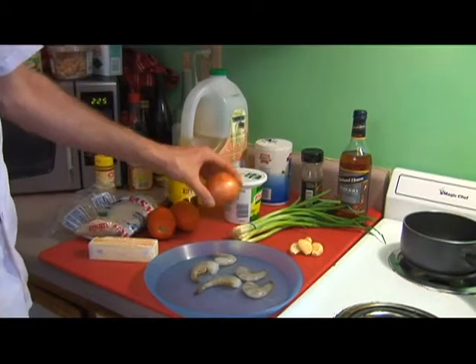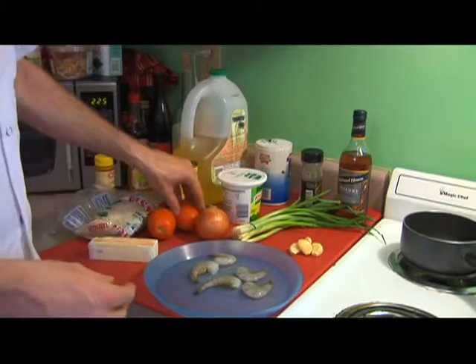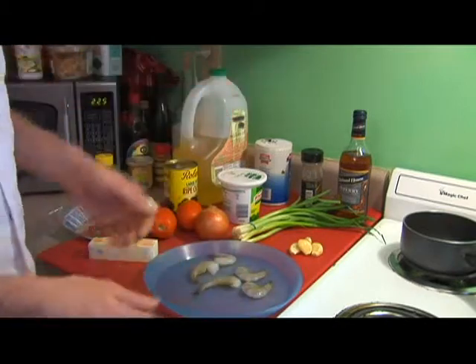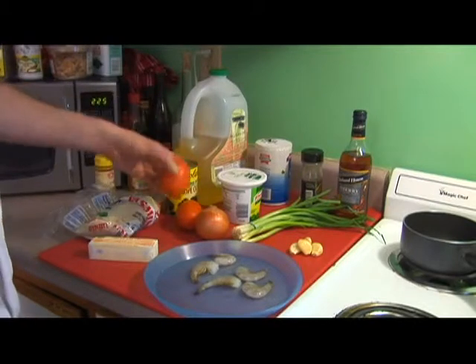Then we're going to take this onion and quarter it, cutting it a little bit smaller than that, and we're going to cut one of these tomatoes. We're going to pulse the two of these together, then bring it back to the sauté pan and cook it until all of the juice has been evaporated, and then we're going to add our second tomato.